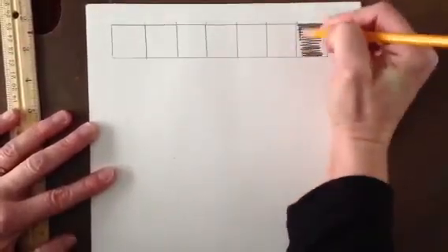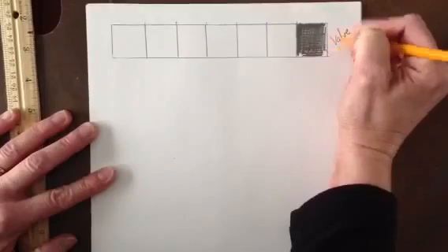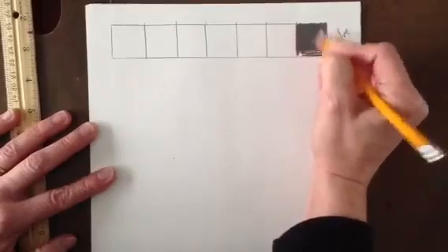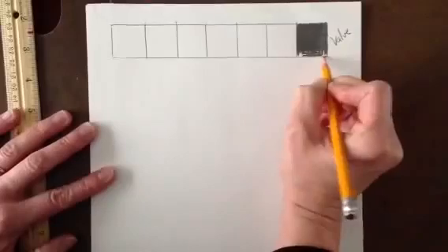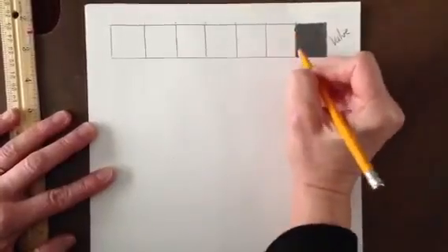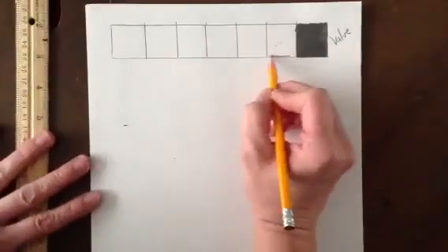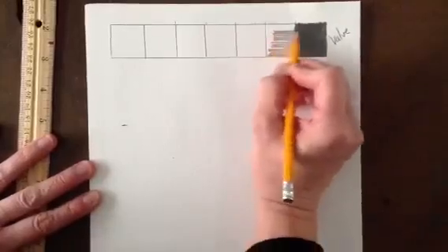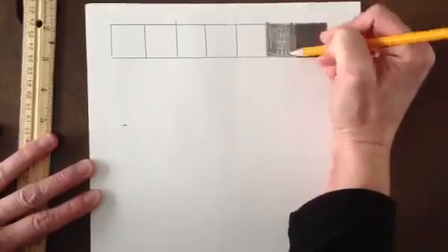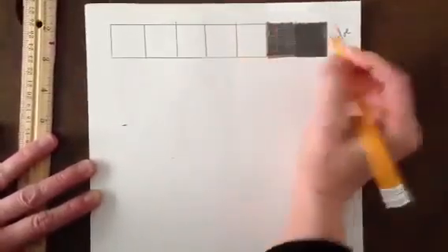I want you to shade in the whole box and get that box as dark as you can possibly get it with the lead of your pencil. You might end up doing some cross-hatching, which means going back and forth in different directions to really fill that box in so it looks as dark as you can — you want it to look black. The next box over should look like a next door neighbor to this square, so it looks like it belongs next door but doesn't look the same. I'm going to start shading this box in, and you'll notice it doesn't quite look like a next door neighbor yet, but I'm going to keep cross-hatching until it does.